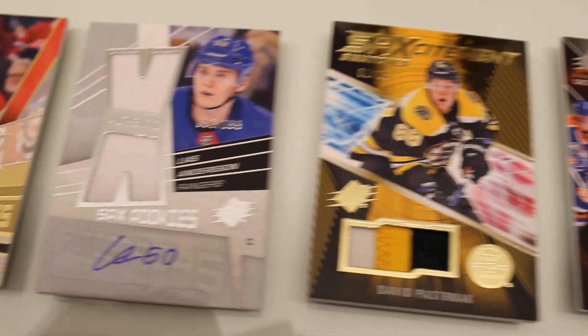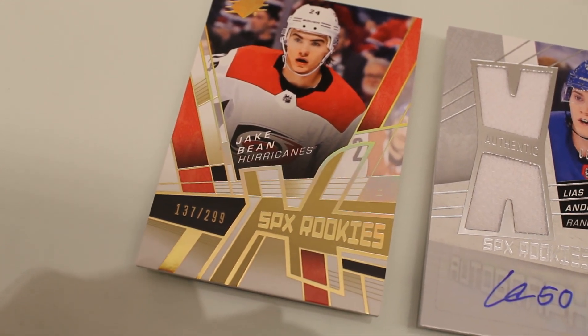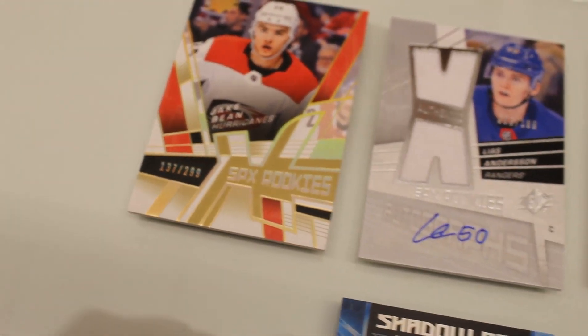To look at some of the other inserts you can pull within packs, you also have a 10th Anniversary Tribute SPX design, which are going to be highly sought after. These cards look awesome.